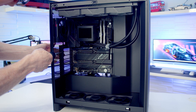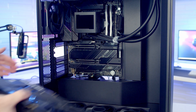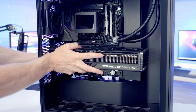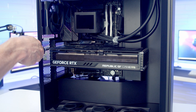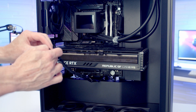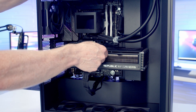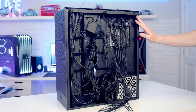To install the graphics card, remove the second and third expansion slot covers from the top. Line the card up with the slot, apply firm pressure, and it clips into place. Secure the graphics card with the two screws just removed, then bring the 12V high-power cable through the cutout at the bottom, line it up with the card, and push into place.